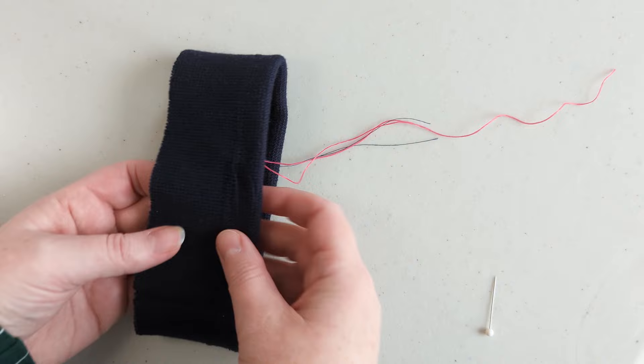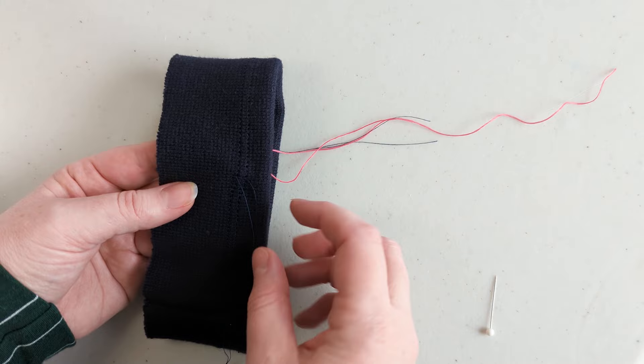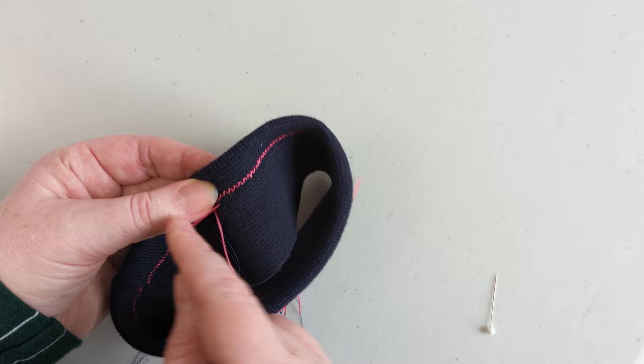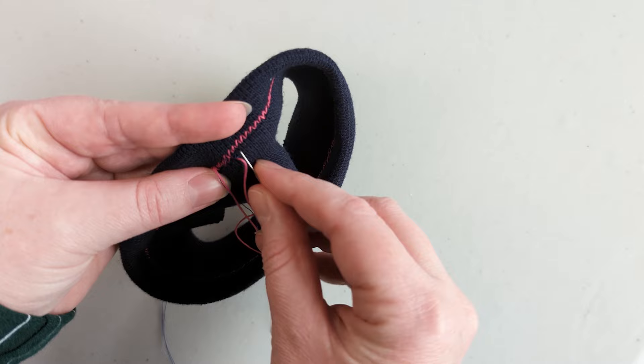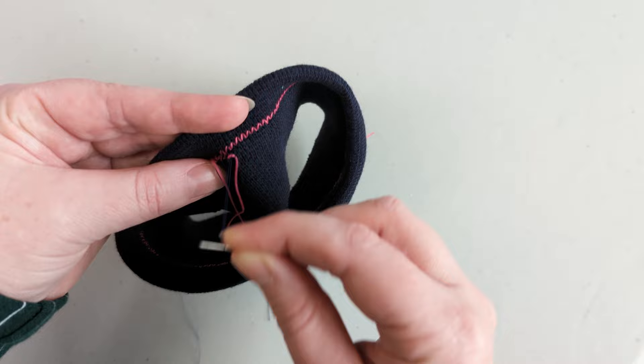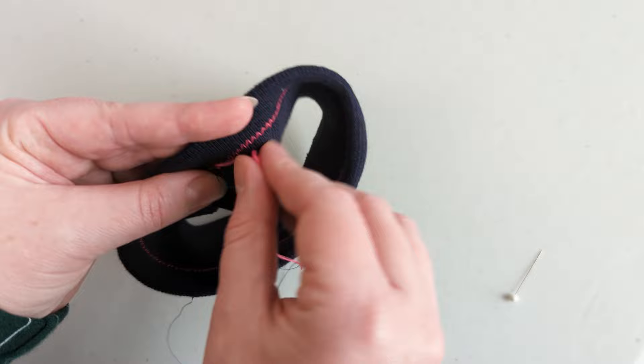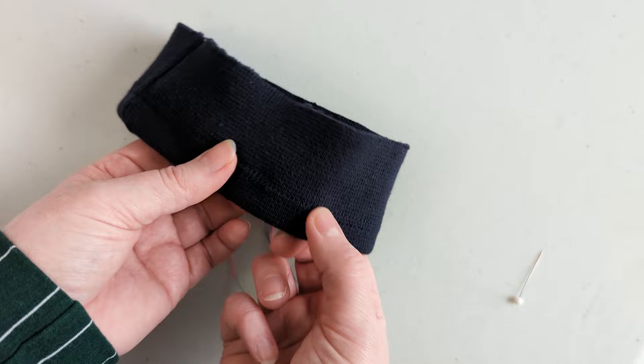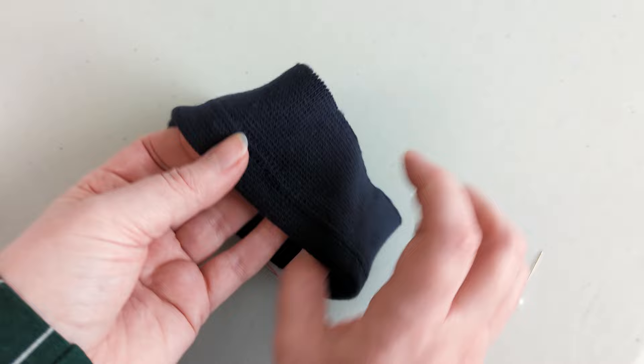When you finish stitching with the twin needle, cut your threads off long and then pull them all to the back and tie them off. This will prevent your stitches from unraveling when the fabric is stretched. So I've already pulled one set of threads to the back here — I'm just going to show you how to pull the other end. You pull on the back thread and it will loosen the stitches, then you can get a pin underneath and pull those threads to the back. Tie all of them off so that when you stretch it, it won't pull the ends out of the stitches and start to unravel.